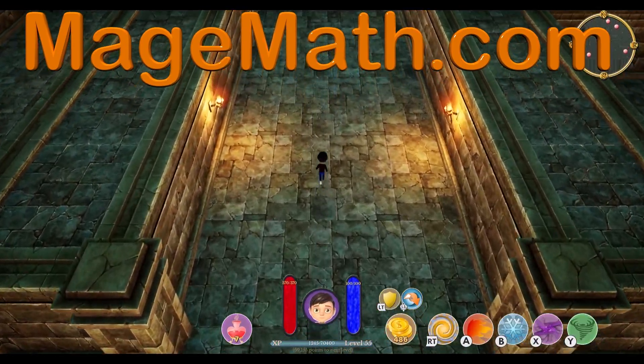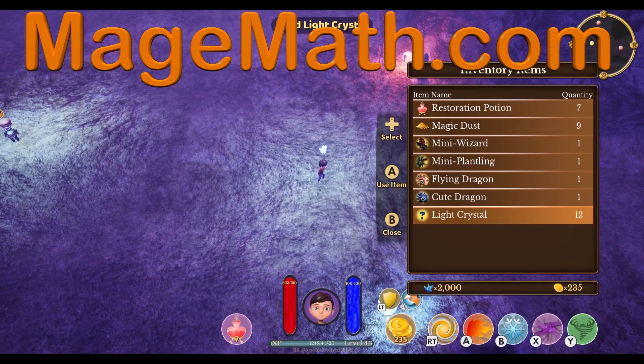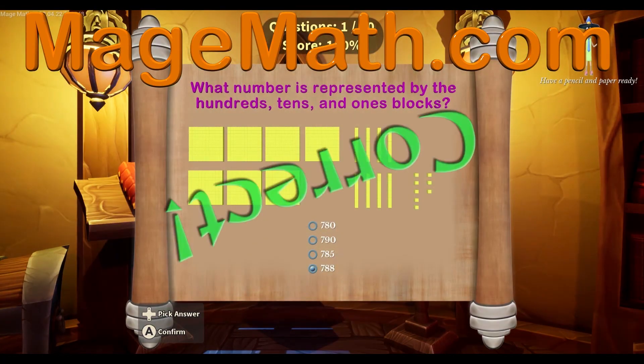Bye! I know you will love the game and all the other fun activities for your kids. Please share the link below with teachers and friends. Your support helps me make more fun content for kids.